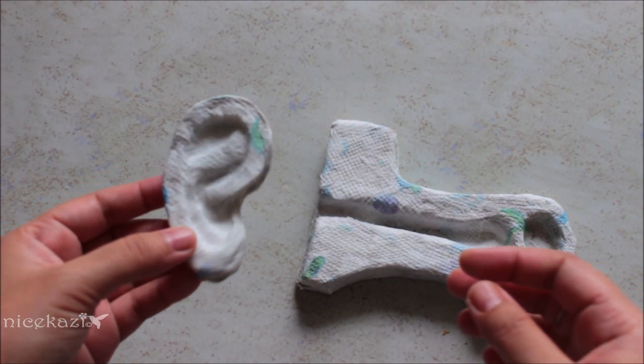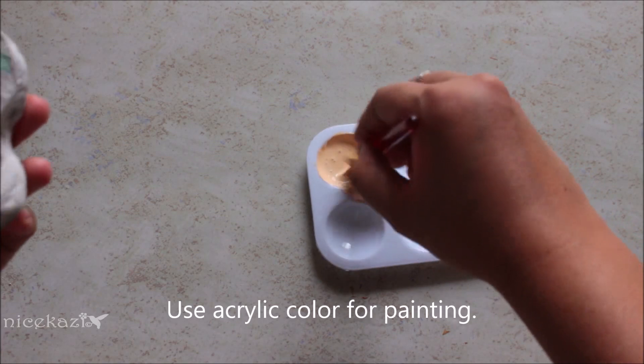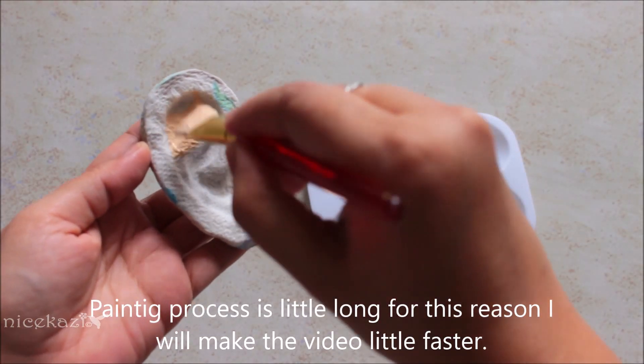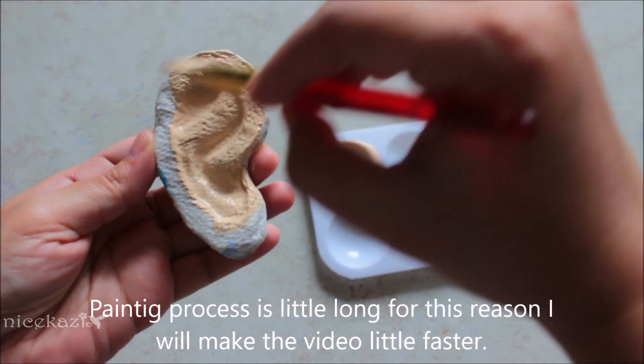Now this ear model is dry and hard and it is completely ready for coloring. I am using acrylic color for painting this model. Skin tone color is available in the market, or you can mix some colors to make a skin tone color as you like.